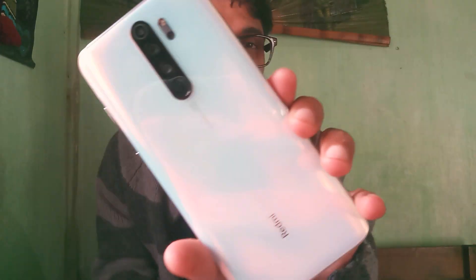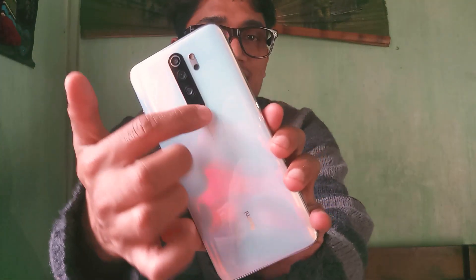We got this cover also — a transparent cover. Look at this, it's shiny, oh my god! I already changed my wallpaper also because I was so excited.